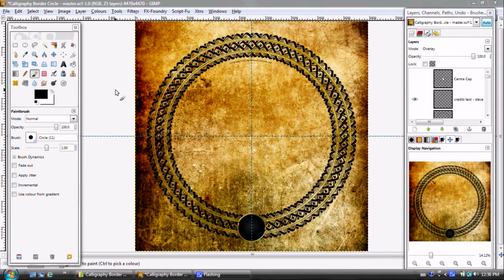Instead of showing you step-by-step every single operation, I thought I would work backwards and show you the finished piece as you're looking at it here, then break it down into the various layers or groups. I'm using GIMP 2.6, and just want to let you know that GIMP 2.8 will fully support something called layer groups, which I think is fantastic.